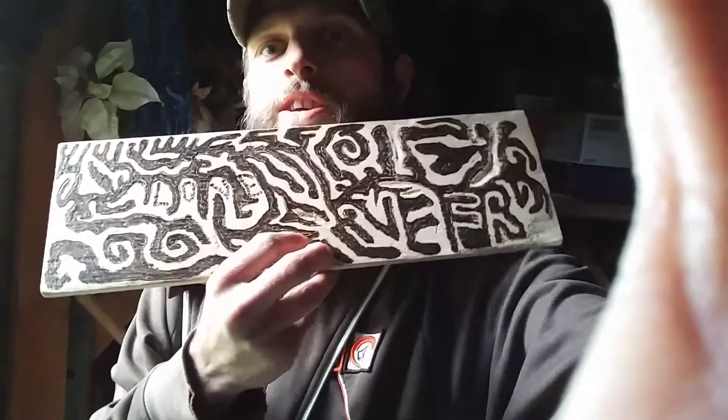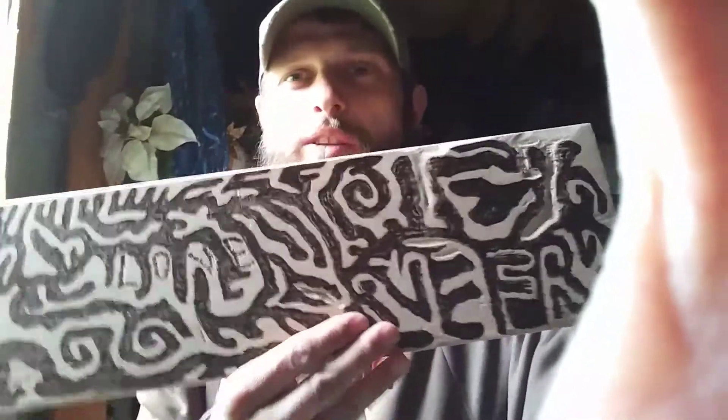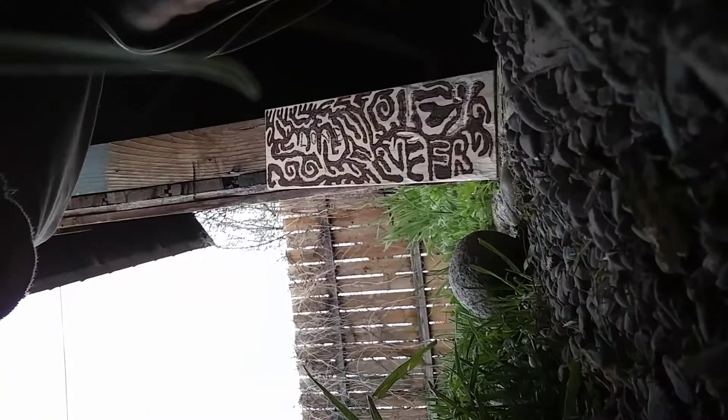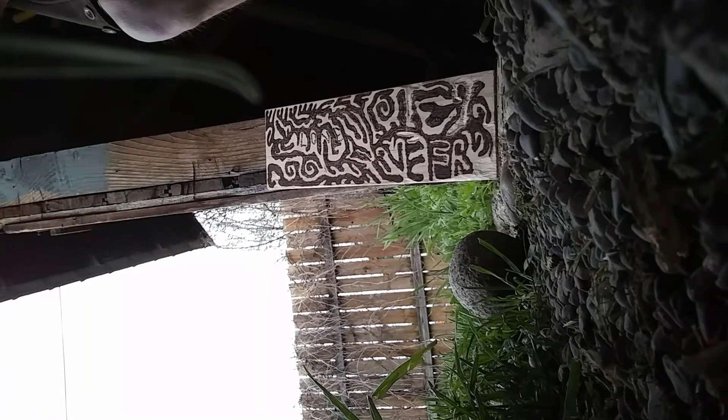I know, so crazy — but I'm just gonna do a light burn over it, and then you just wait and see. Stay tuned. I'm just gonna set down the camera so you can see what I got going on. Everything's upside down, but that's what's going on here.